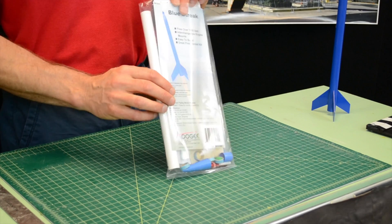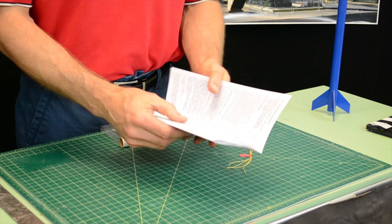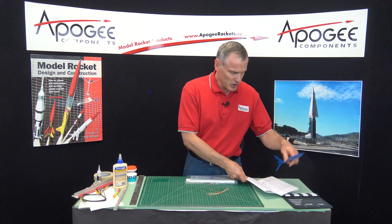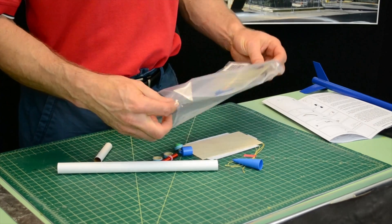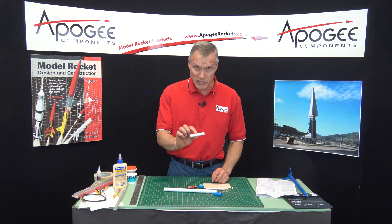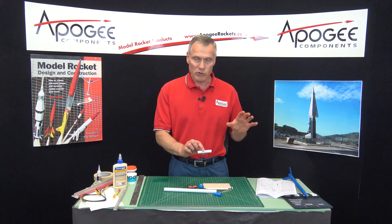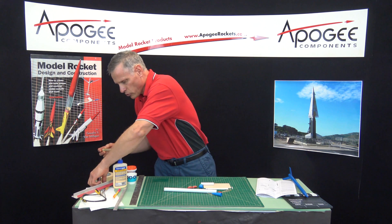When you first get the kit, it's bagged like this. I always like to pull out the instructions first to get a gauge on how hard the rocket is to build, and I'll follow along in the instructions. Our first step is to find the centering rings — you pour everything out and you have a big tube and a small tube. This is a motor mount for using the Estes mini engines. You don't have to build it — it's one of the options in the kit. You can actually make it removable so you can fly with big engines or little engines.